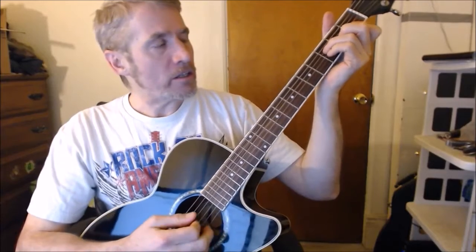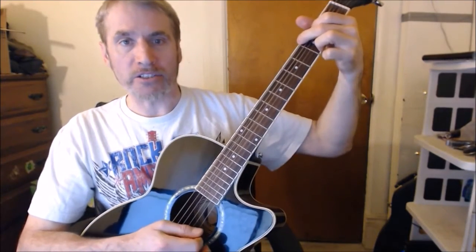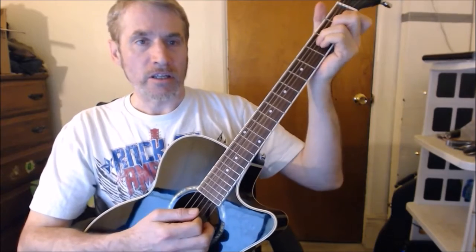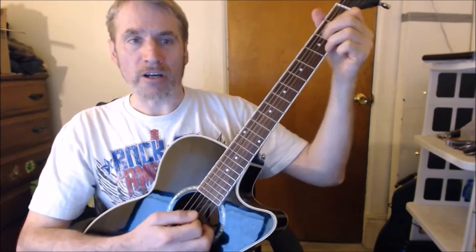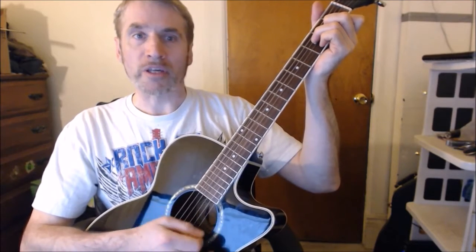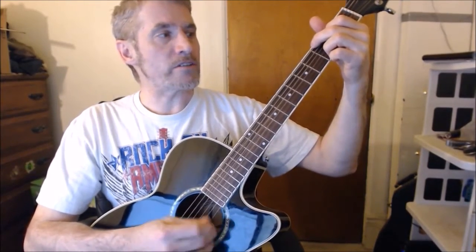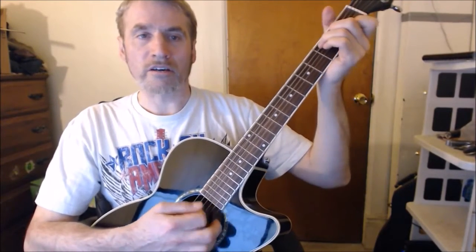And then for the break, just do F major. Don't want to be a tiger. G major. F again. Tigers play too rough. Back to the G. I don't want to be — another F. You want to be a lion. Back to the G. Because F. Lions ain't the kind of G major you love enough. Back to the C.